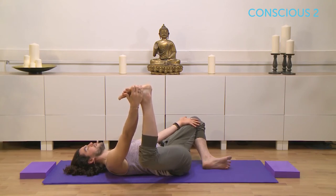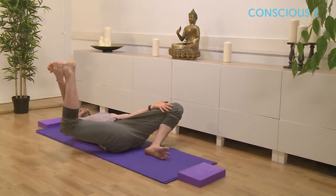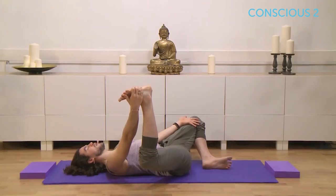Keep the toes flexed on both feet. And even here, try and keep the lower back pushing down, the shoulders easing down, using a touch of arm strength to ease both knees towards the floor.